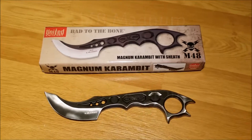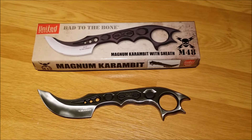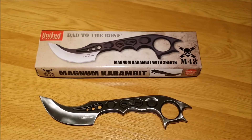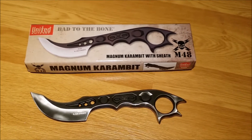Hey there YouTube, doing a quick video on the United Cutlery M48 Magnum Karambit with sheath. Got this in a couple days ago. I really like the style, the look, and everything about this particular blade.